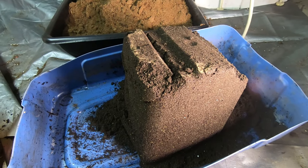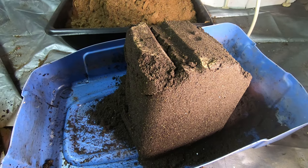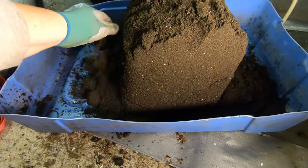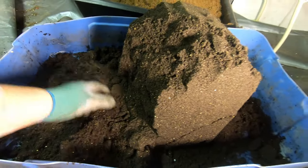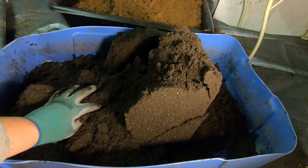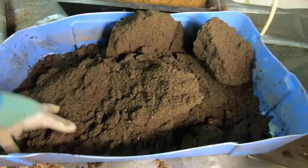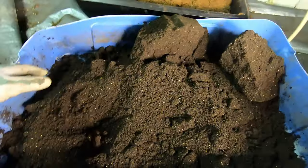Hi guys, it's Anne over at Plant Obsessed, and what you see here is a big pile of worm castings. I've been seeing people talking about finding worms and cocoons after months, so I thought I should probably have a look at this and make sure they're not drying out too much and lose my biologicals. I mean, that is the whole point of worm castings. So I thought I would come in here and have a look at them and see if anybody was alive.